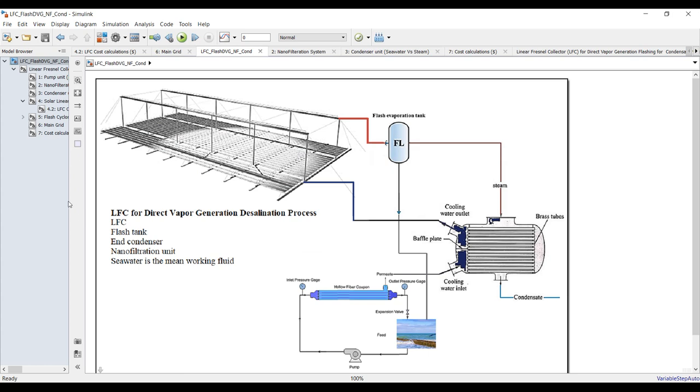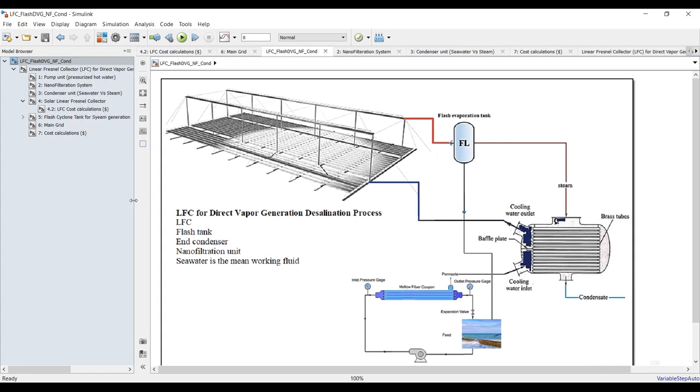The first target is to cool down and condense the steam coming from the solar field or from the flashing tank, and we intend to collect the condensate. The preheated seawater, now at lower salinity, should be pumped again to the solar field — it's a closed cycle. The brine blowdown should be removed to the sea.